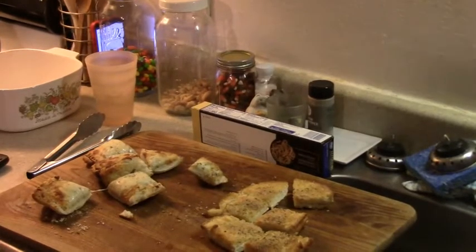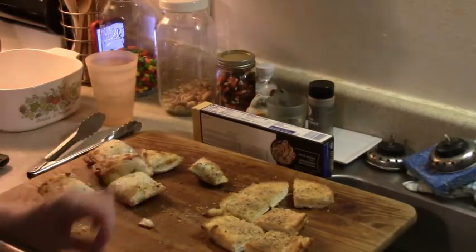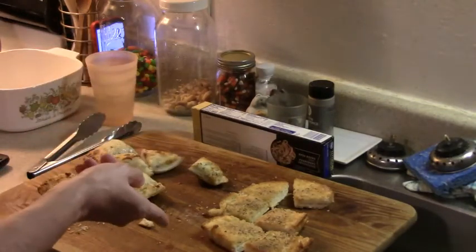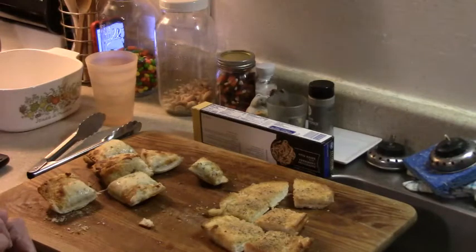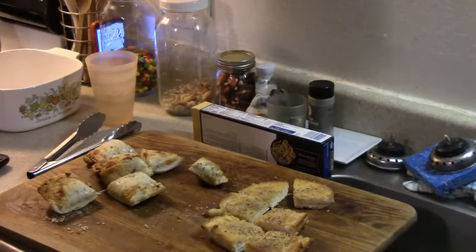Alright guys, here is the Ina Garten garlic cheese bread — toasted two ways: with mozzarella and without. Shame on me, I forgot to tell you to put oregano on it. But this is good — it's crunchy and delicious.